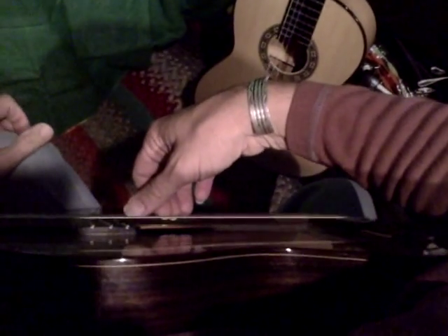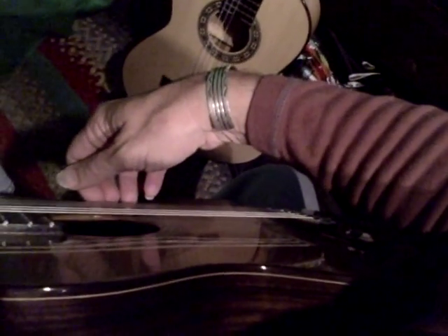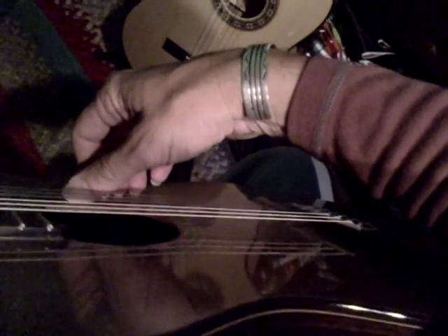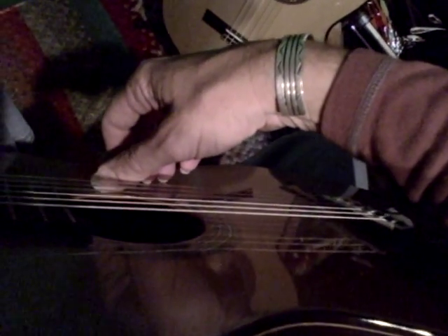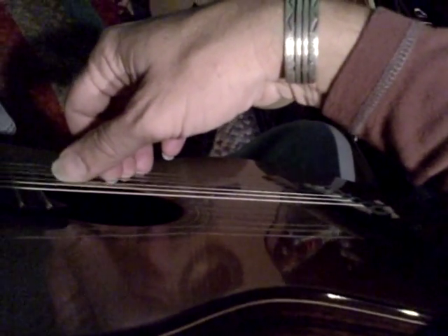Hi, it's James Hundley at the Acoustic Experience showing you right hand setup. One of the most important parts of the right hand is to have all three fingers level first on the face of the guitar, the thumb out, and then bring those three fingers into arpeggio position, meaning broken chord position.